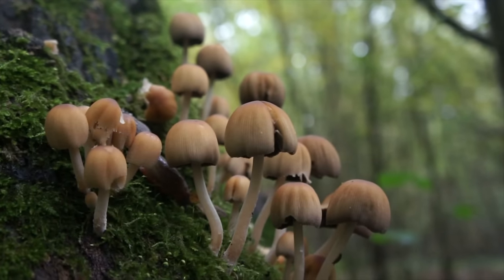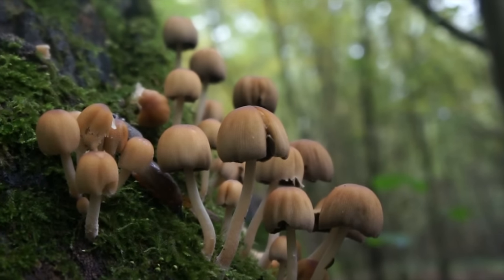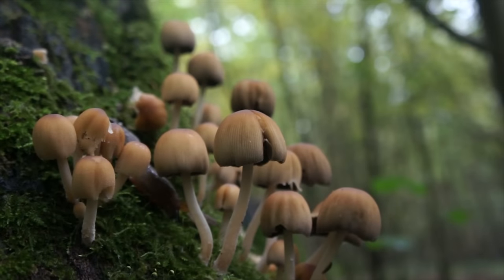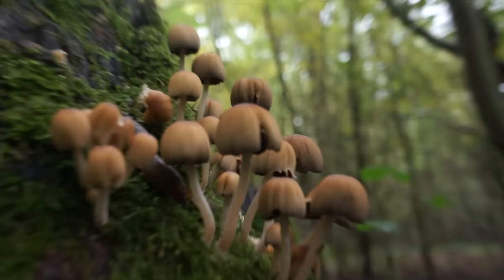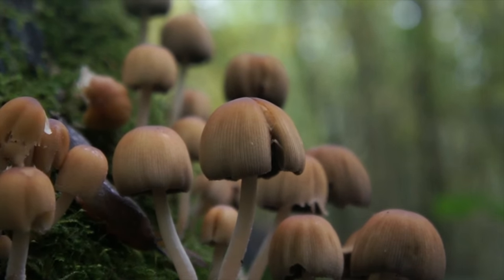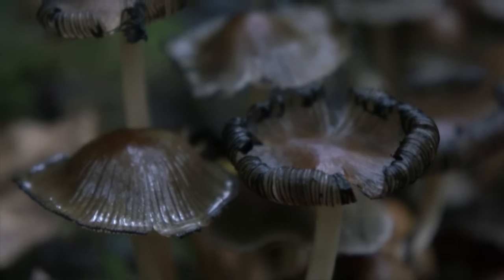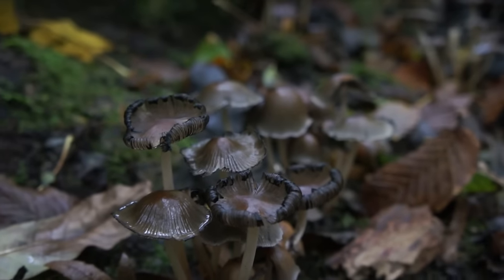Coprinellus micaceus — glistening ink caps. These ink caps are edible at this stage and do not contain coprine, so you can wash them down with some medicinal whiskey if you desire. But they eventually blacken through deliquescence, turning into pretty ugly and cheerless things you wouldn't want to eat.